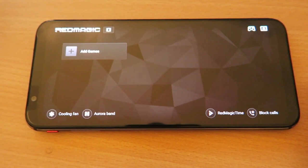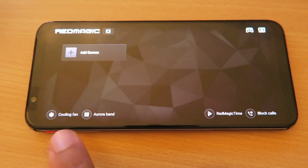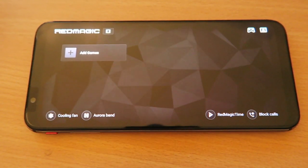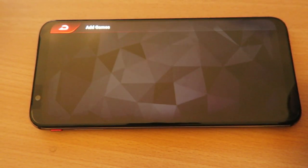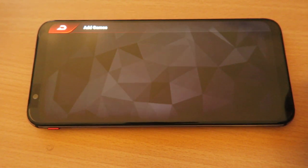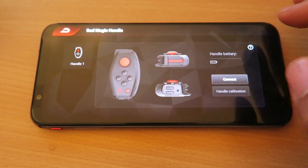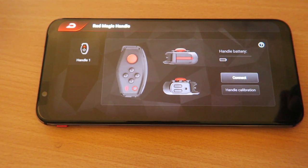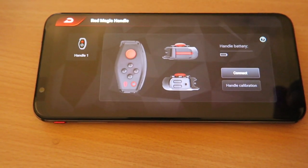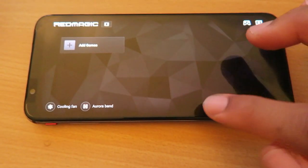There was the unboxing. Here is the Red Magic menu. As you can see, there's a cooling fan in the bottom left, and the Aurora Band here — this is the actual gaming menu. They have an 'Add Games' tab that you can hit if you have games on there. They also have the Red Magic Time down below, and also the Red Magic handle, which is pretty much how you can use it like a controller. You can connect it and calibrate it to your personal preference.